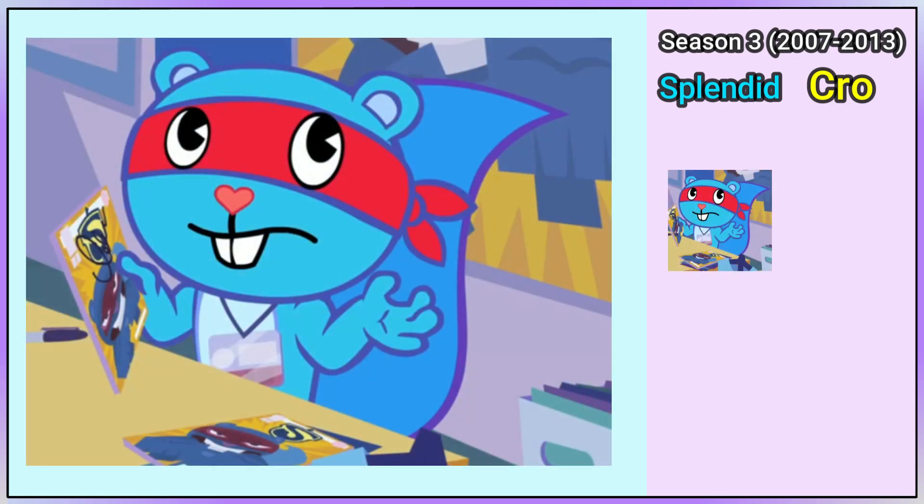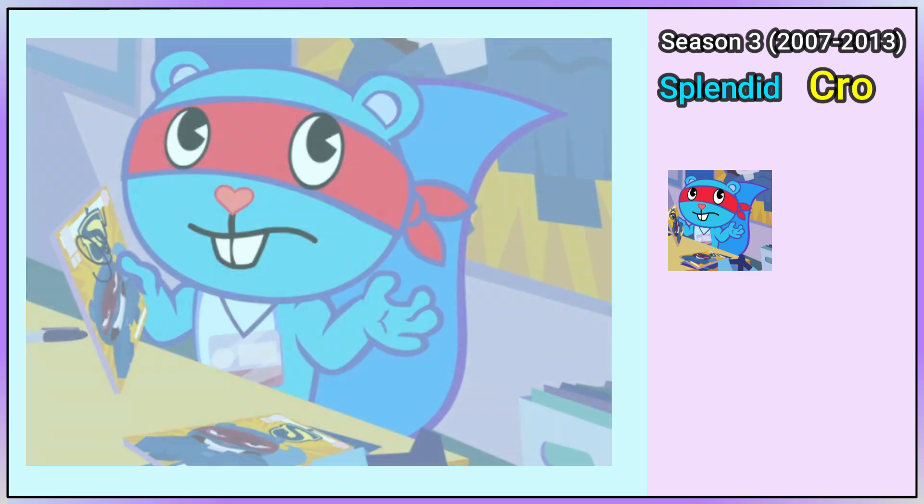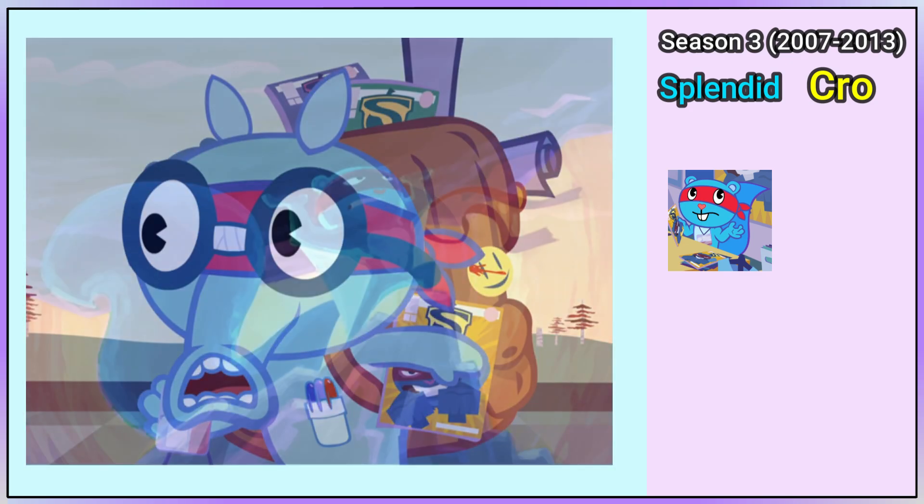In Season 3's Rafa Khan, Splendid is wearing a pass, and when Sniffles looks at him, he sees a special view of his design.